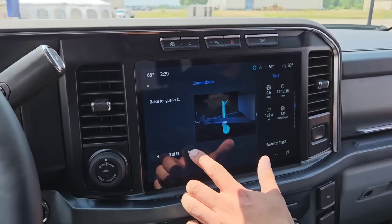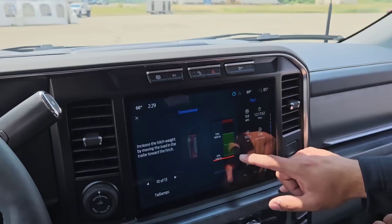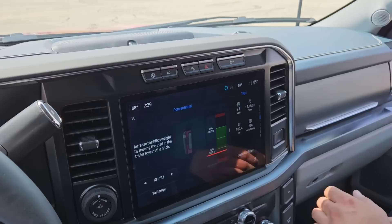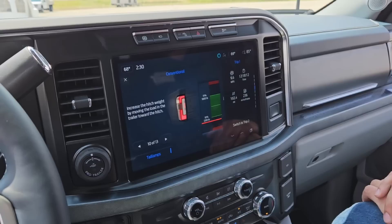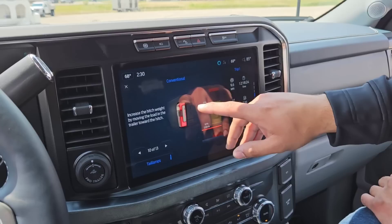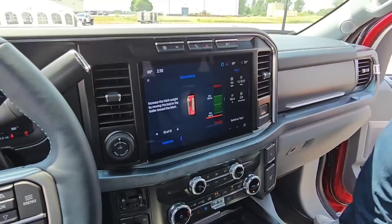Next step is to raise the tongue jack — we already did that. This is the Smart Hitch screen, the scale we are seeing. On the scale, you have your recommended tongue load between 10% and 15%. This red indicator bar is telling us we're actually too light on the hitch weight — we're not at that 10% threshold. The note tells us to increase hitch weight by moving the load in the trailer toward the hitch. Activating the tail lamp lights, there are four indicator lights — the bottom light is flashing, indicating we are light on the tongue. If it was flashing on top, we'd say too heavy. Two solid lights means we're within the 10% to 15% threshold.